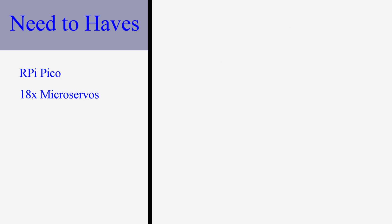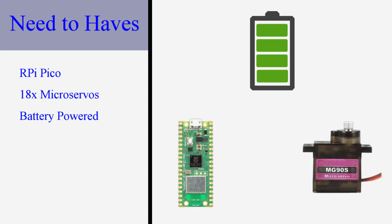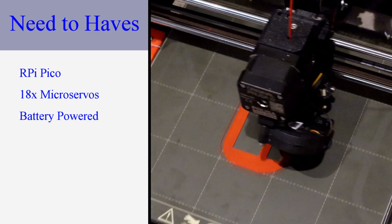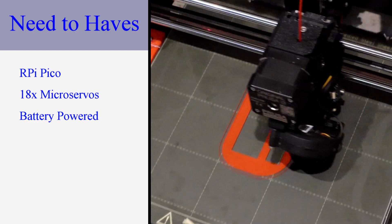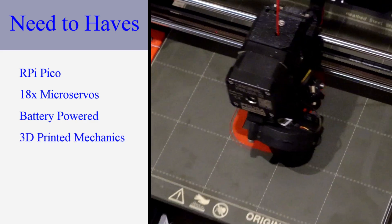As this is a mobile robot it must be battery powered. I want the battery to power both the Pico and the servos so I only have one battery to manage. 3D printing has revolutionized the DIY robotics community — it makes it easy to design the exact parts that you need. When I'm done I can release the STL and step files so others can more easily reproduce my work. For this reason I'm going to use 3D printing for all the mechanical parts in this robot.